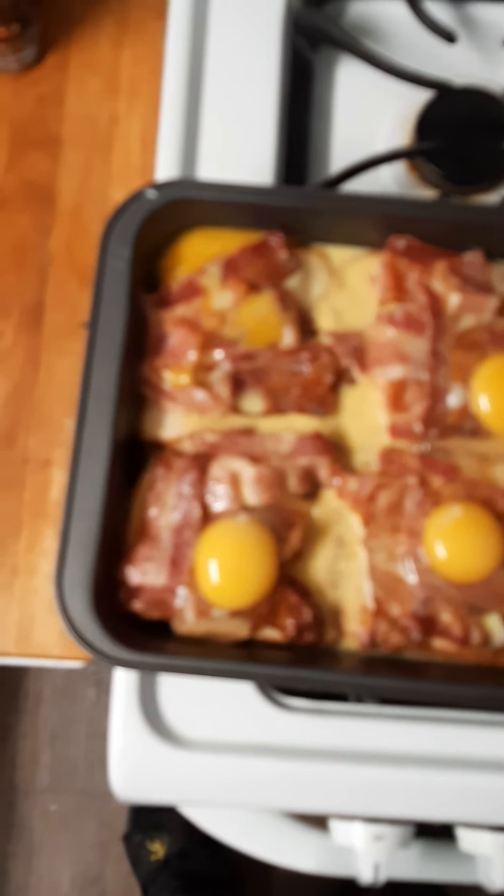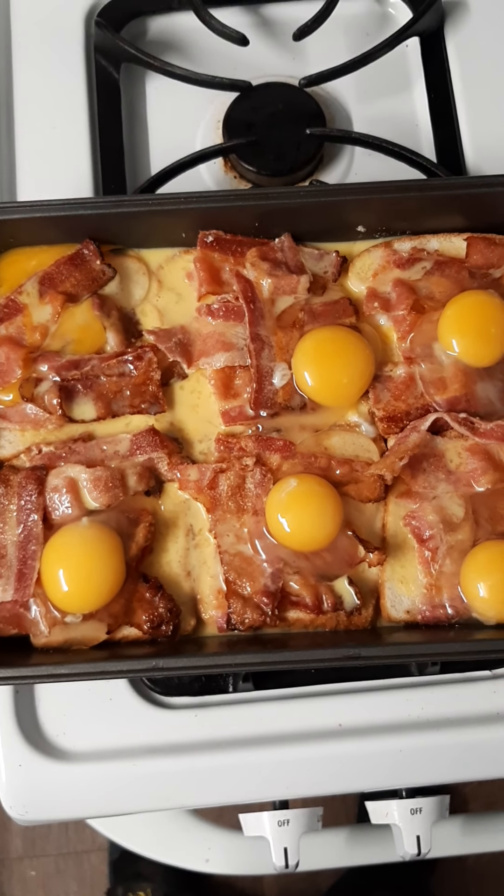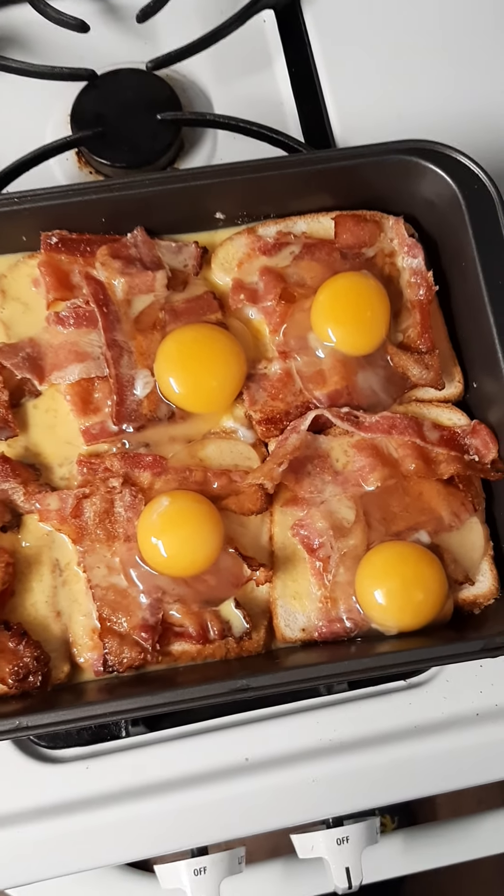And then I take six eggs and put them on top. I broke one yolk. And then I took two eggs, scrambled them, and just dumped them on top.